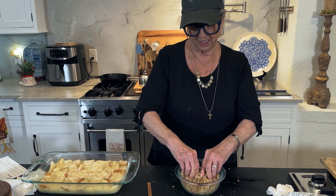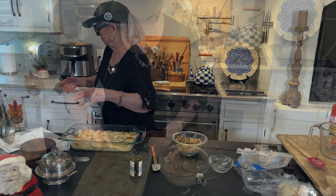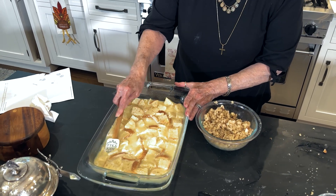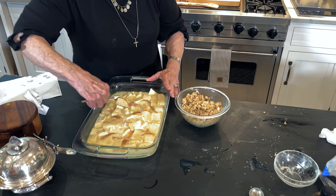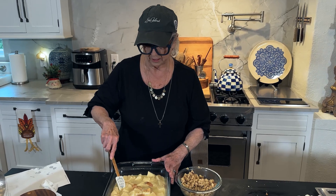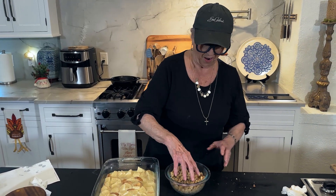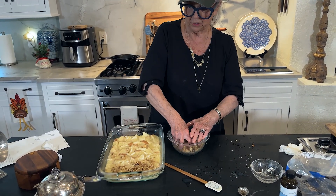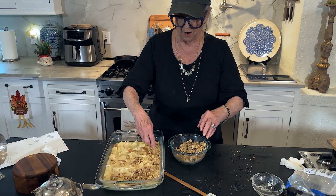This looks delicious. And after we get this on there, we're going to make a brandy sauce to pour over it. I'm a happy girl. So this has been soaking up that custard for about the whole 10 minutes it called for. I'm just dunking it down to make sure that each cube got something to drink. Next step is to sprinkle our brown sugar and nut mixture on top of our bread pudding.